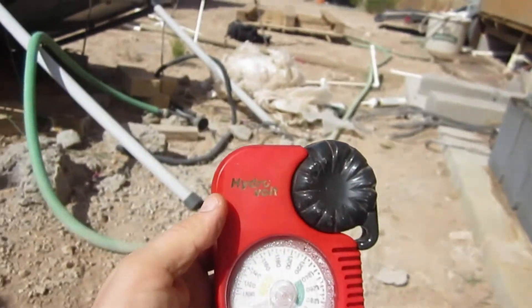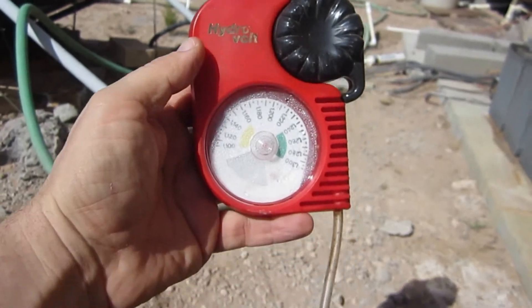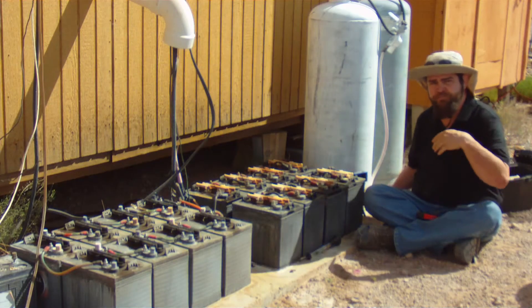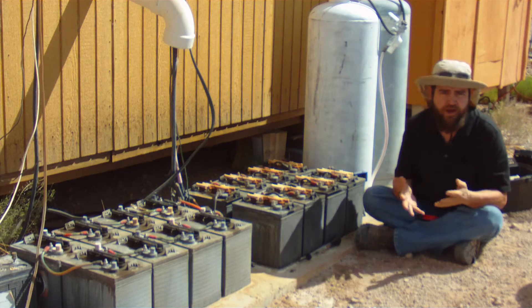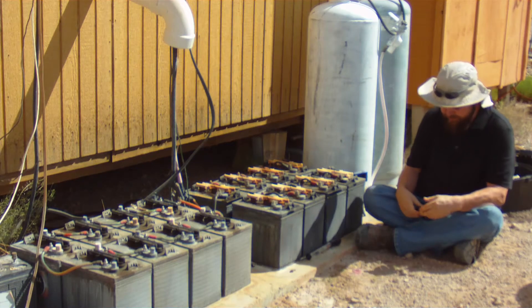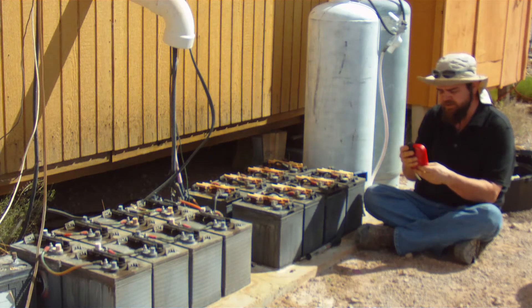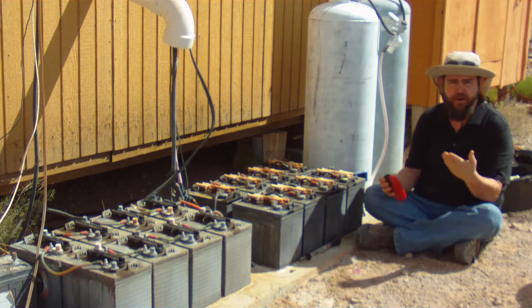Or you want to get a hydrometer that compensates for temperature. Here's a popular one called the Hydrovolt, produced by Midnight Solar. For both of these hydrometers I will put some links in the description. The Hydrovolt compensates for the temperature of the electrolyte so you get a much more accurate reading.